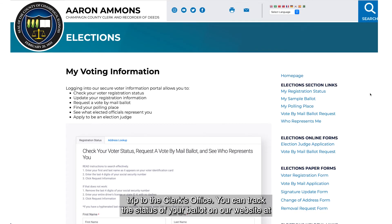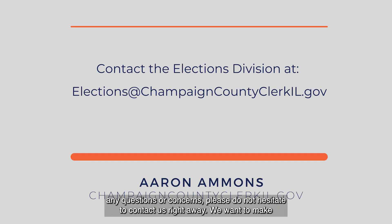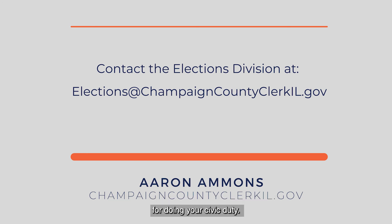You can track the status of your ballot on our website at your voter portal — it will tell you when we have received your ballot. If you have any questions or concerns, please do not hesitate to contact us right away. We want to make sure your vote counts. We hope this video was helpful, and thank you for doing your civic duty.